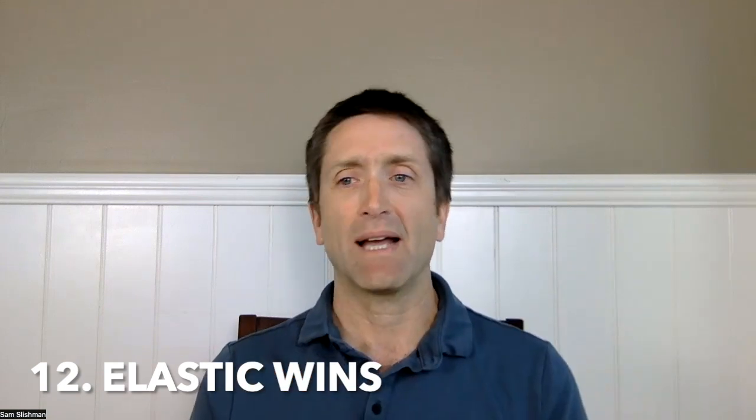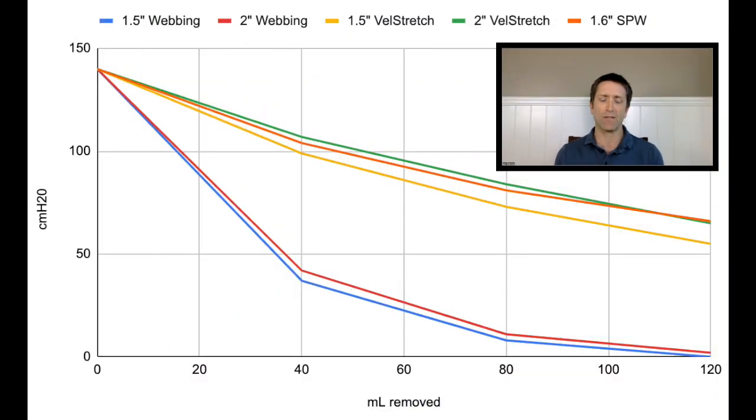That leads to a very big point. Number 12: elastic absolutely wins. I think every inelastic tourniquet is inferior. Frequently patients with tourniquets applied come in with palpable pulses — and why is that? That is a tourniquet failure; you're actually making somebody worse in that scenario. Maybe it's poor training or poor application, but I think more often it's because people use webbing-based tourniquets instead of elastic. Over time, fabric and stitching stretch out too.